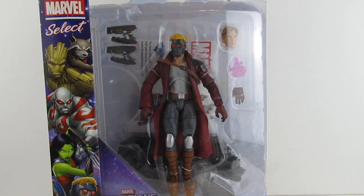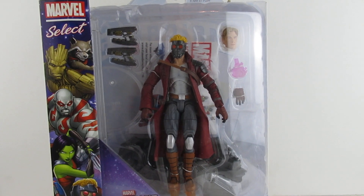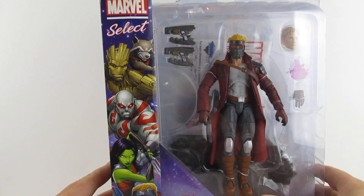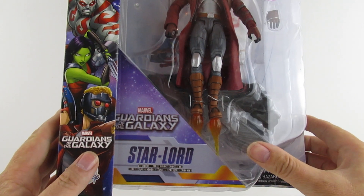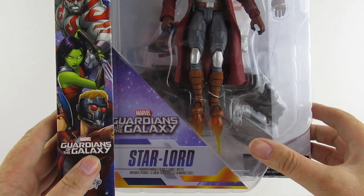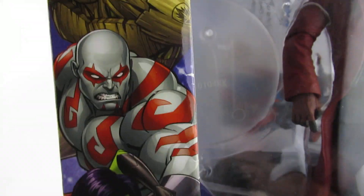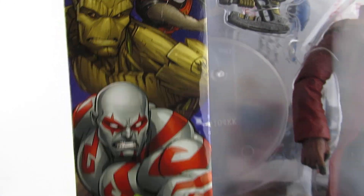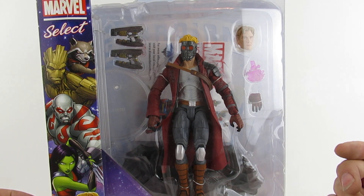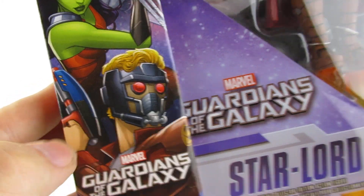Hi guys, this is on the new camera. This is the Marvel Select Disney Store Star-Lord Special Collectors Edition action figure from Guardians of the Galaxy. As you can see from the artwork, these guys are more like the animated series than the movies. I kind of like the fact that they made his gun more like the toys.